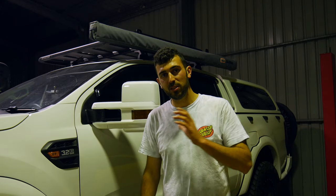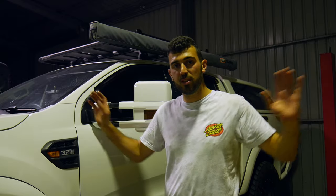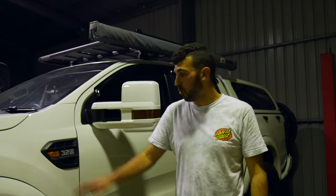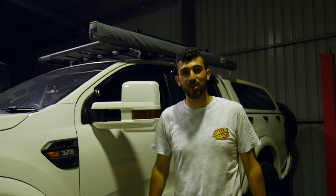Well, that's it for the install of the towing mirrors. How's that? Five minutes each side and you're done. All it is — a bit of force, you just push them out, and that extends your vision, especially when you're towing big caravans and boats and stuff like that. There is more work to be done on the Ranger, so if you guys are interested, leave a comment below, and I'll see you in the next one. Take care.